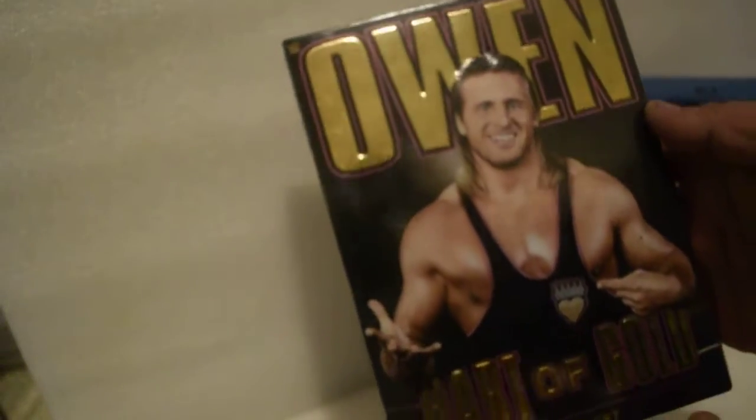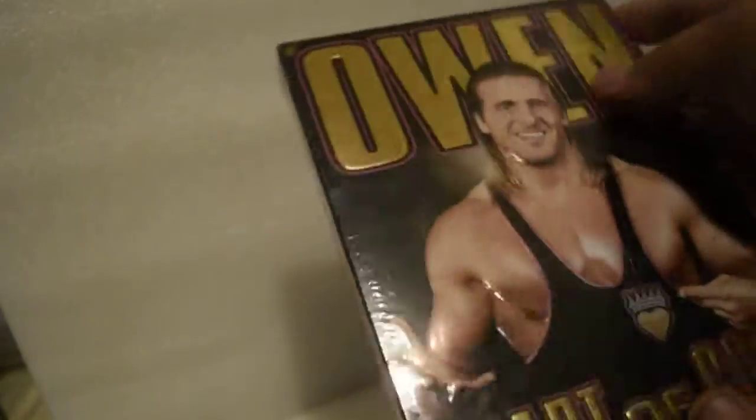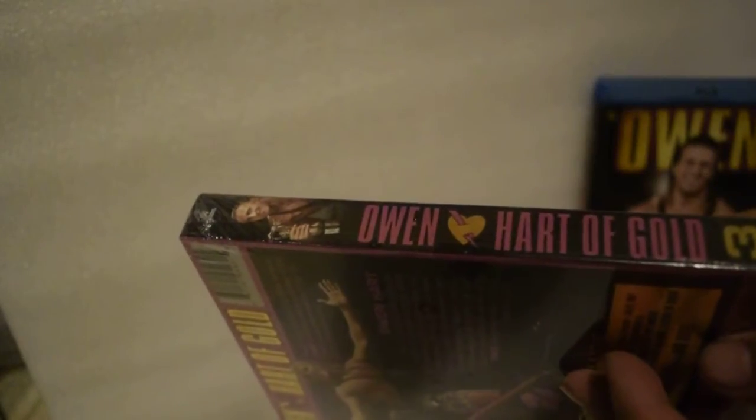Let's move on to the DVD. Here's the front — love the packaging, you guys. Beautiful, very shiny. It's even embossed, you guys. Here's the spine, and here's the back.